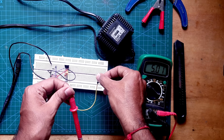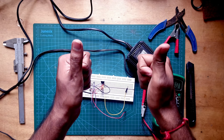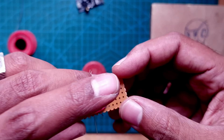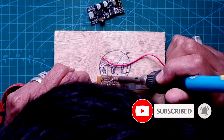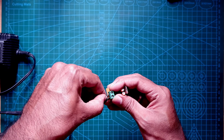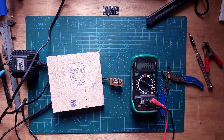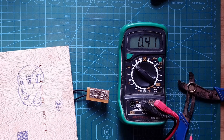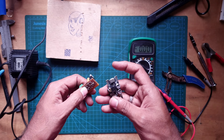We are getting 5 volts — the bridge rectifier is working! Now let's solder everything together onto a perf board. I've placed the components onto the perf board and soldered them. I've added the capacitors and linear voltage regulator. Setting the multimeter to DC — yes, we are getting 5 volt DC here. Awesome, it works!